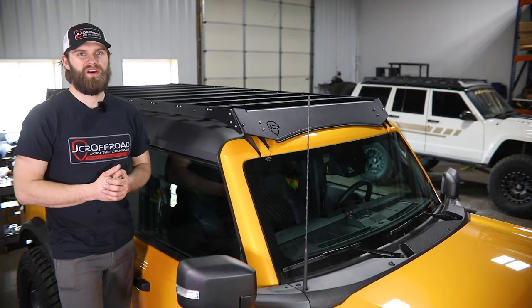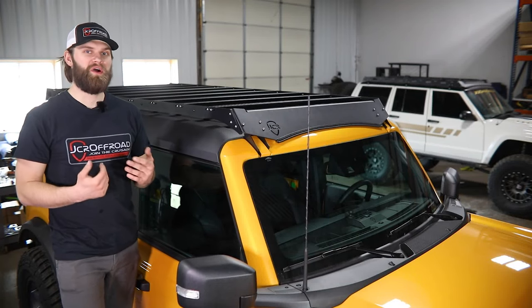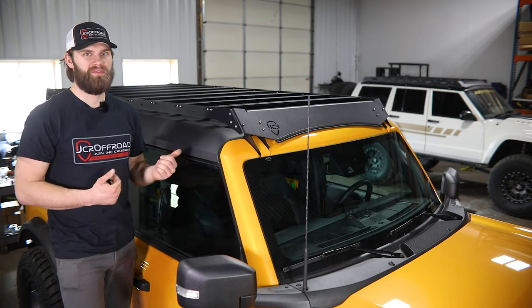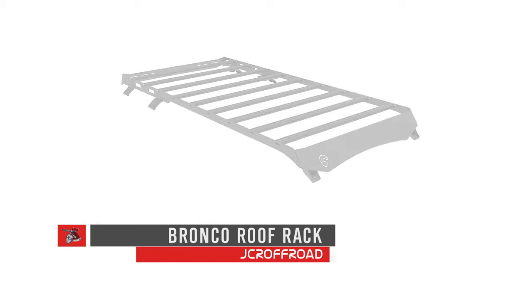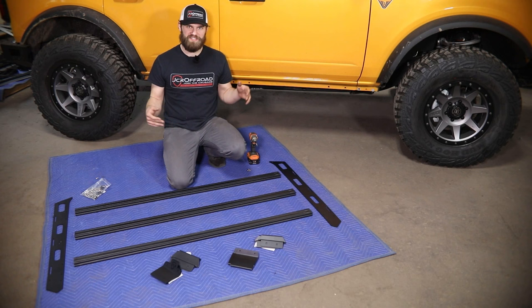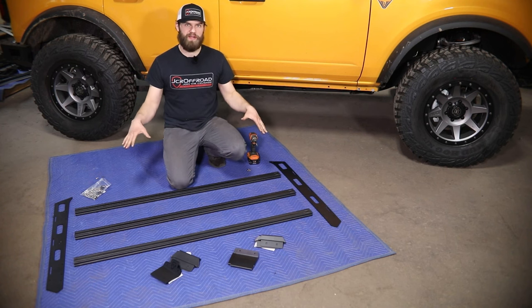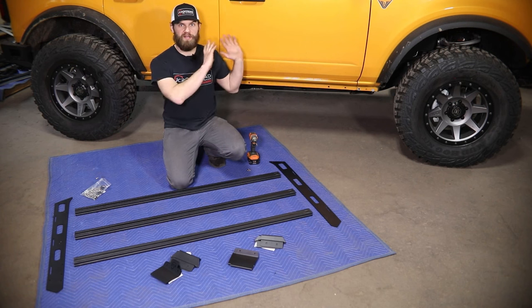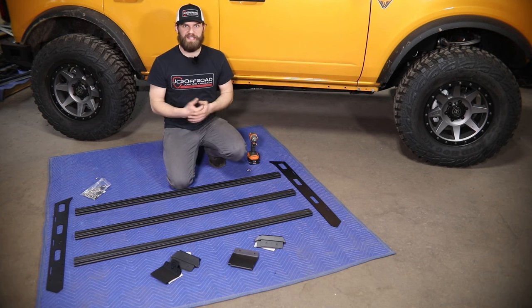Hey everyone, I'm Kevin with JCR Off-Road. In this video, I'm going to walk you through how to install both our half and full rack assembly for the Ford Bronco. We're going to begin by showing you how to install the rear half rack portion, and then we'll come back and show you how to add on the front full rack section if you choose to add that later on.